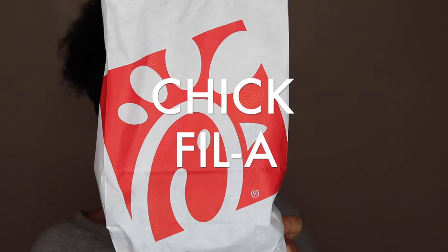The first place I stopped at was Sonic, and I got a huge Stupid Good cherry limeade. You have to try this if you haven't tried it before.